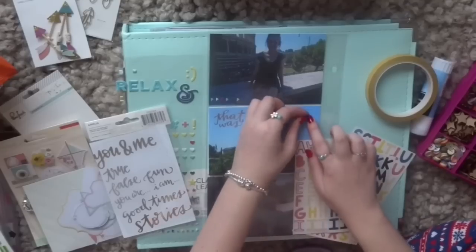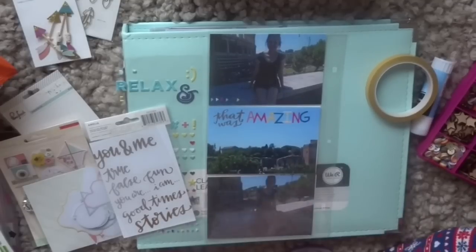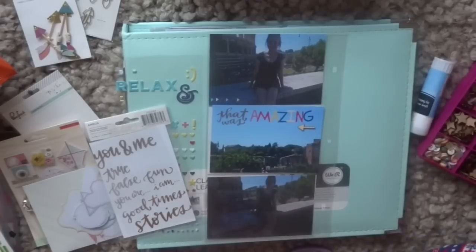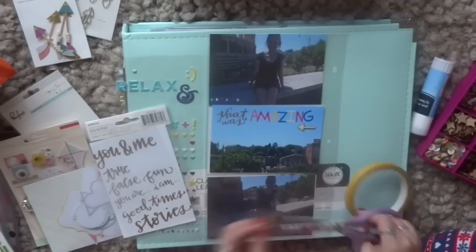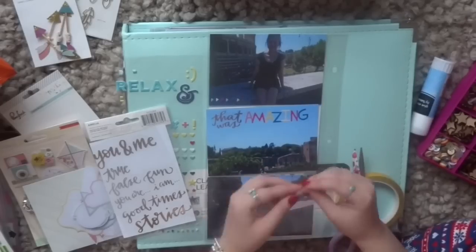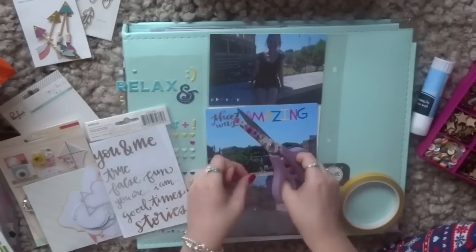So these photos, like I said, were taken in Rome and they were when my best friend and I went to see the Colosseum. We didn't realise it when we booked the hotel we stayed in, but it was actually like a two minute walk from the Colosseum — like straight down the road — and you could see it from the hotel. So that was pretty cool.